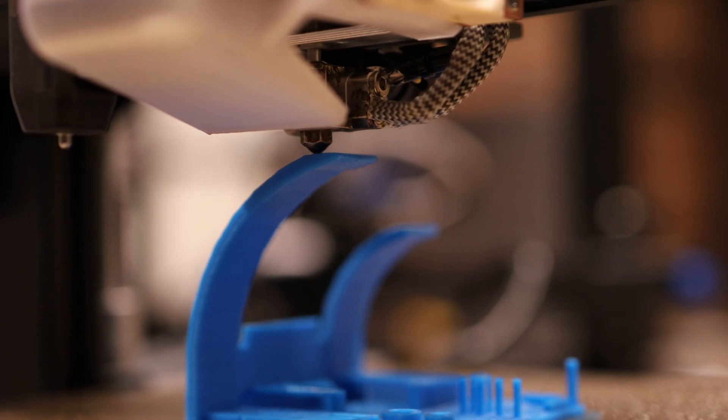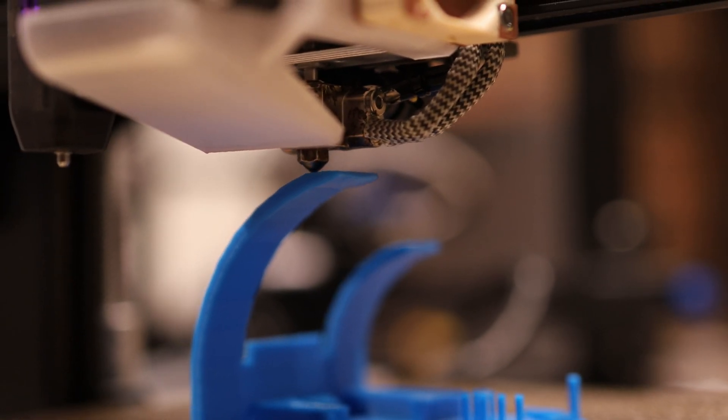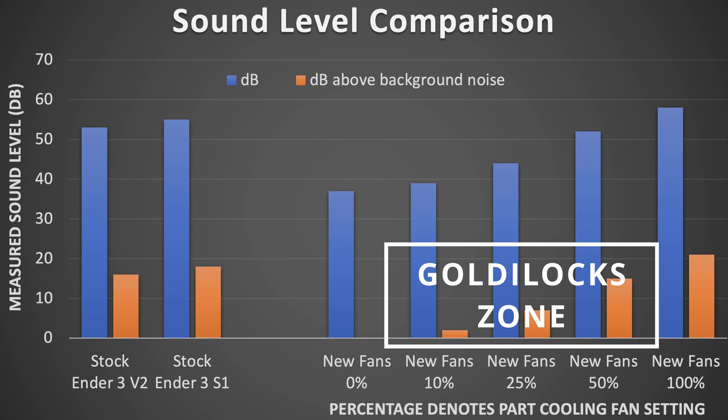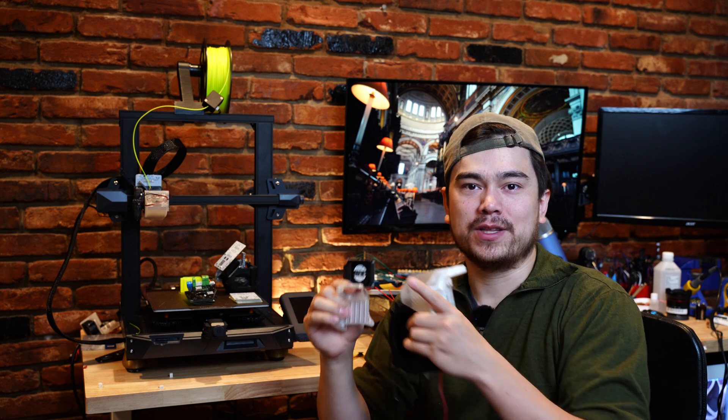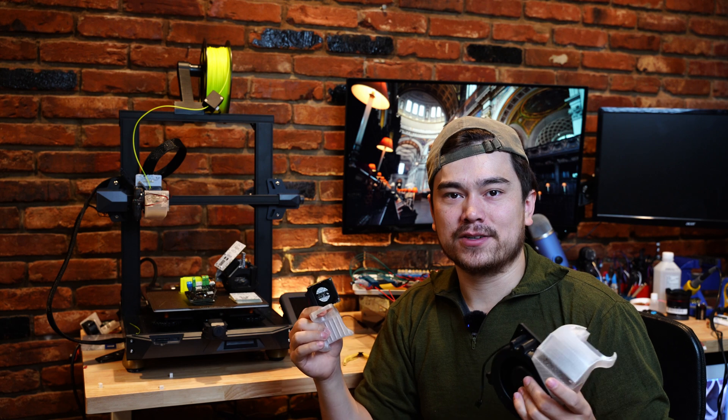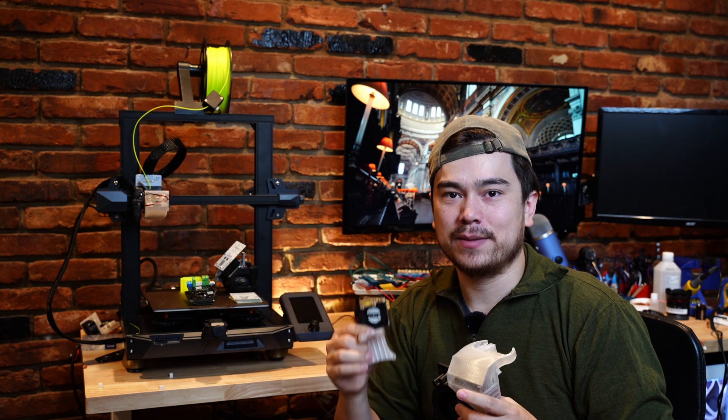Doing a part cooling fan upgrade will greatly increase your ability to print overhangs and bridging, and on top of that these bigger fans tend to run a little bit quieter than the stock fan. I'm not even sure why Creality is selling machines with these tiny fans on them — you're paying almost $400 for one of these, and they can't spend an extra dollar to increase the fan cooling capability.